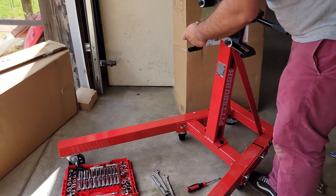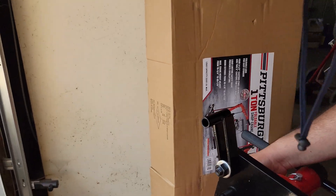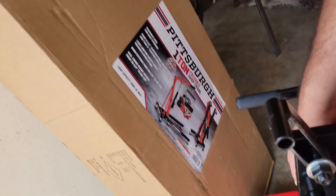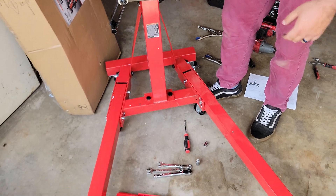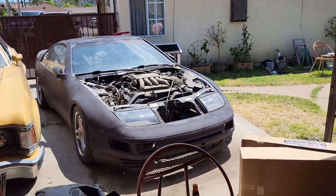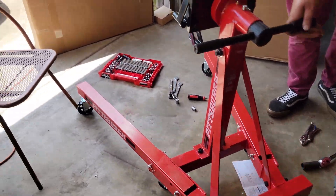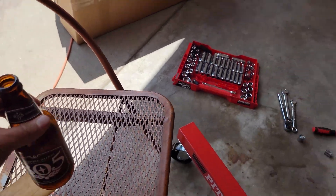So this is the engine stand — the next video is going to be about the crane, or the engine hoist. But yeah, this video is the engine stand. One step closer to getting this piece of crap running — engine swap, the V8 over the twin turbos. Don't drop my energy drink! All right guys, thank you for watching — the next video will be about the hoist. See you guys in the next one, peace!